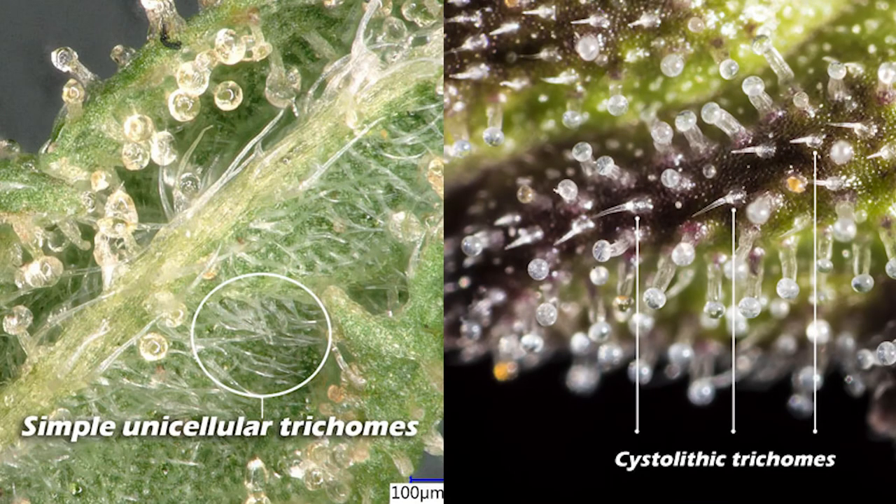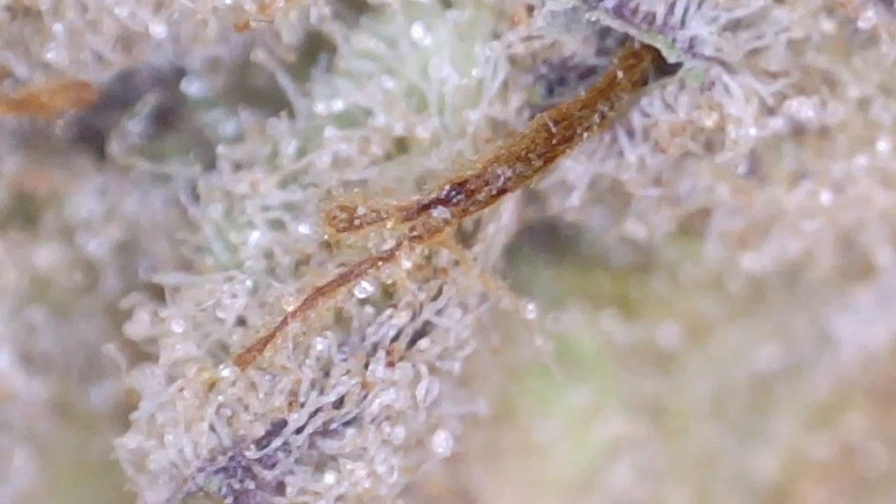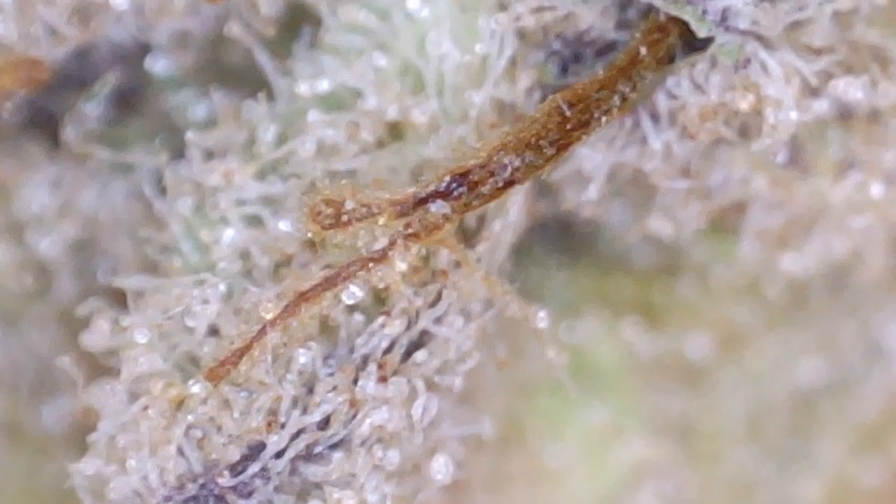These types of trichomes are much more delicate and require a very stable environment to develop and maintain. With the Grove Bags cure, many of the variables present in other curing methods — such as sudden changes in RH percentage, oxygen levels, and possibly temperature — are eliminated through the TerpLock technology. The stable conditions provided by TerpLock is the only method of consistently developing these non-glandular delicate trichomes.